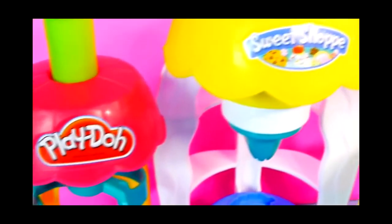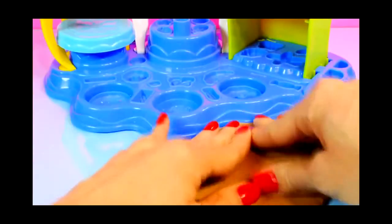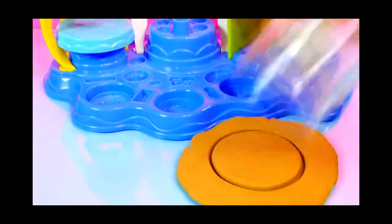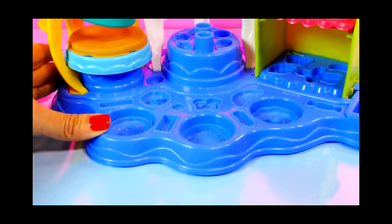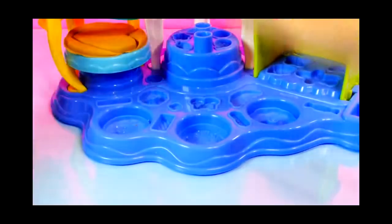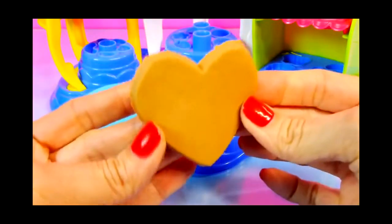We're gonna start by using our Frosting Fun Bakery to make some cookies and I have rolled out some brown cookie dough. I'll lay that there and just use a cup to cut out some dough that will fit right here. Press down and this should make a heart-shaped cookie. There we go and now we can add some frosting.